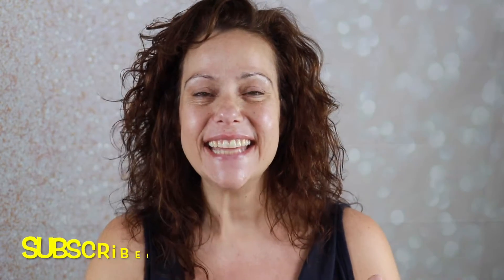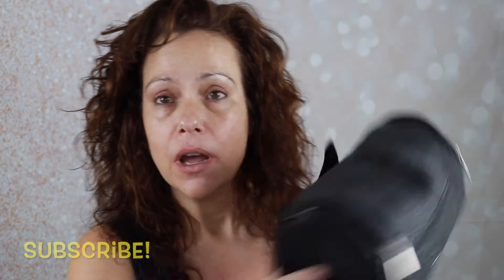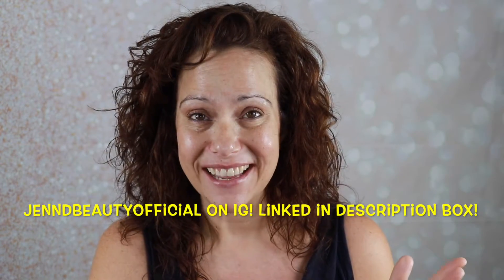Hello gorgeous, it's Jen. Welcome back to my channel. Today I am excited to share with you my beach bag of beauty products. While you're watching this video, it should be Wednesday. I am at the beach. If you follow me on Instagram, Jen D Beauty Official, I'm sure I will be posting there. But I am pre-filming for my vacation, and I wanted to share with you the makeup products that I plan on taking with me when I leave tomorrow. So if that sounds interesting, just keep watching.